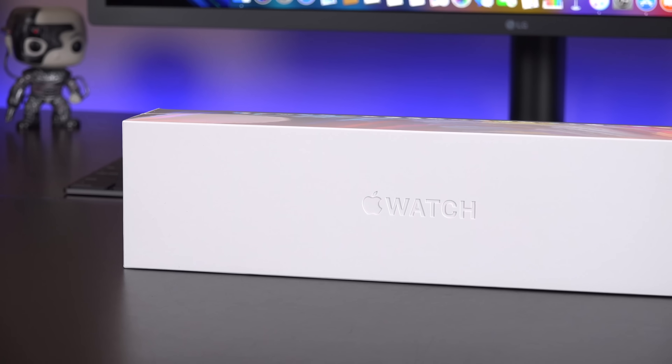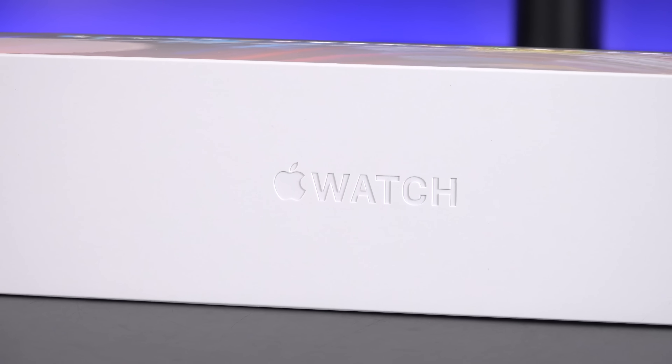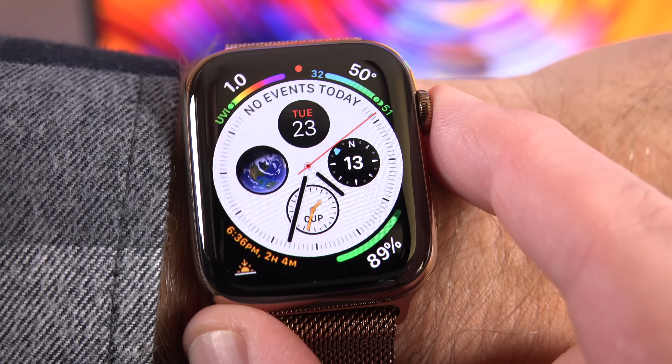What's up guys, this is Mike the Detroit Borg with the brand new Series 4 Apple Watch. This is the first complete redesign of the Apple Watch since it launched in 2015.